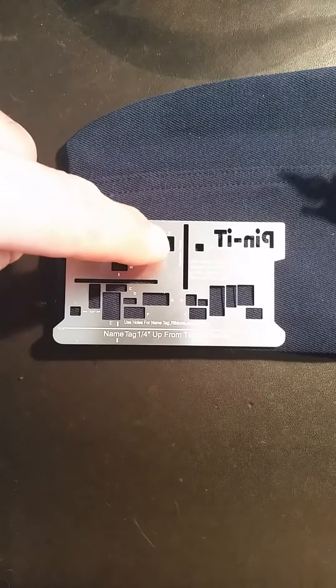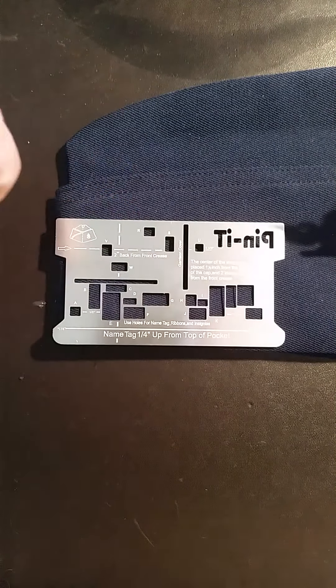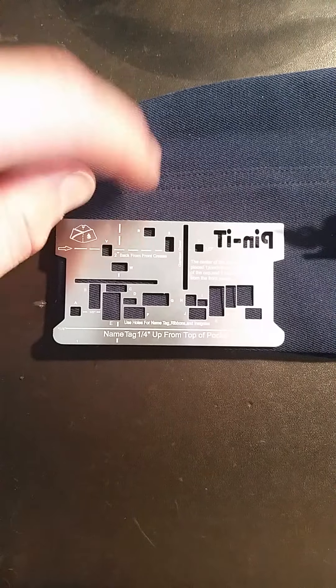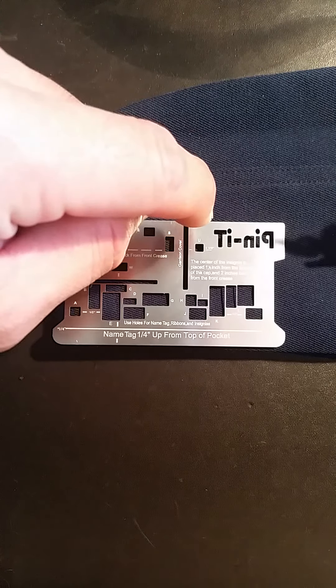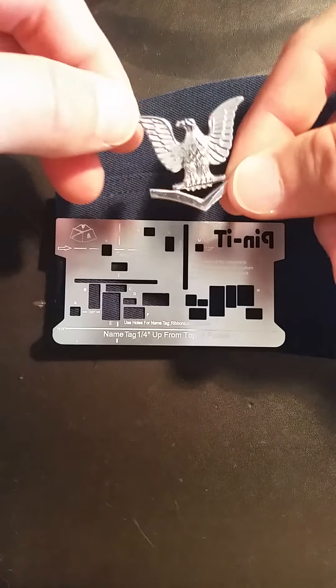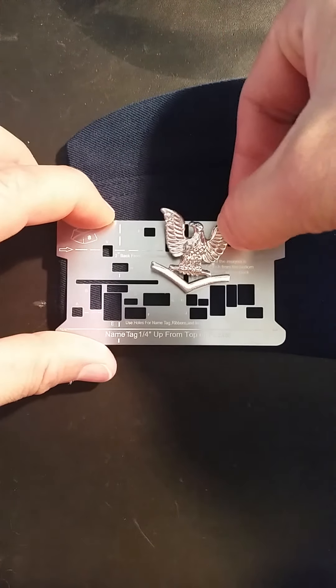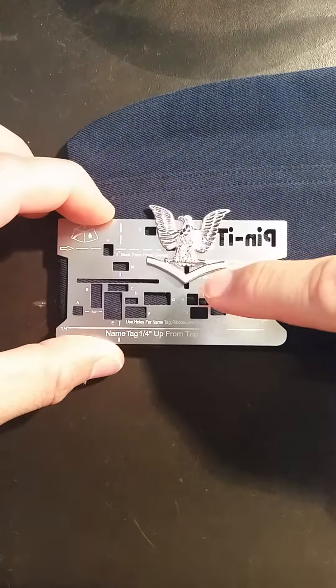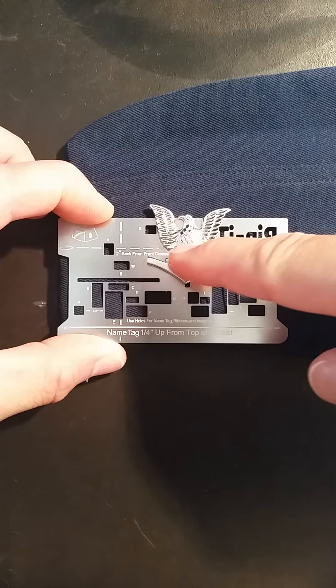Next, take your rank insignia. If you're enlisted, you're going to use the slot labeled garrison cover. If you're an officer, you're going to be using either the garrison cover slot or holes R, S, and U. For this, we're going to use enlisted. We're going to place it inside the garrison cover slot, ensuring that the middle of the device is even with that dotted line.